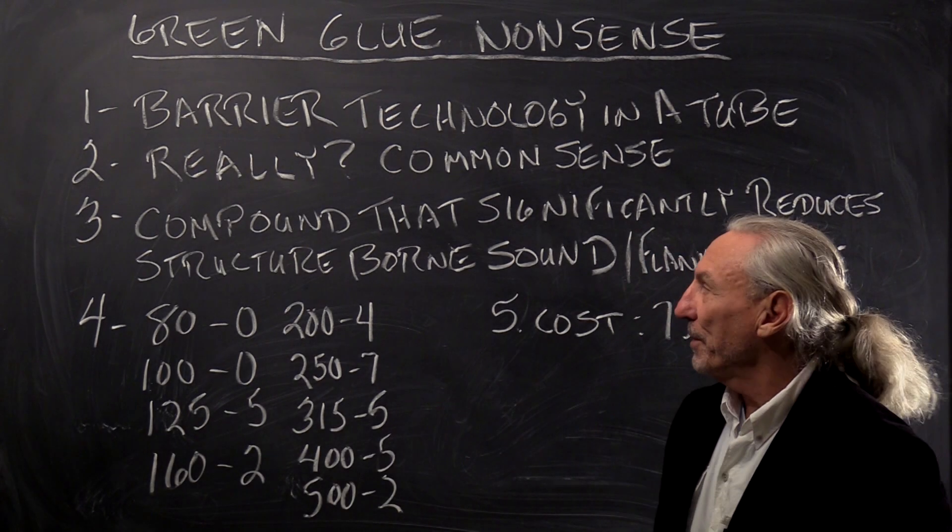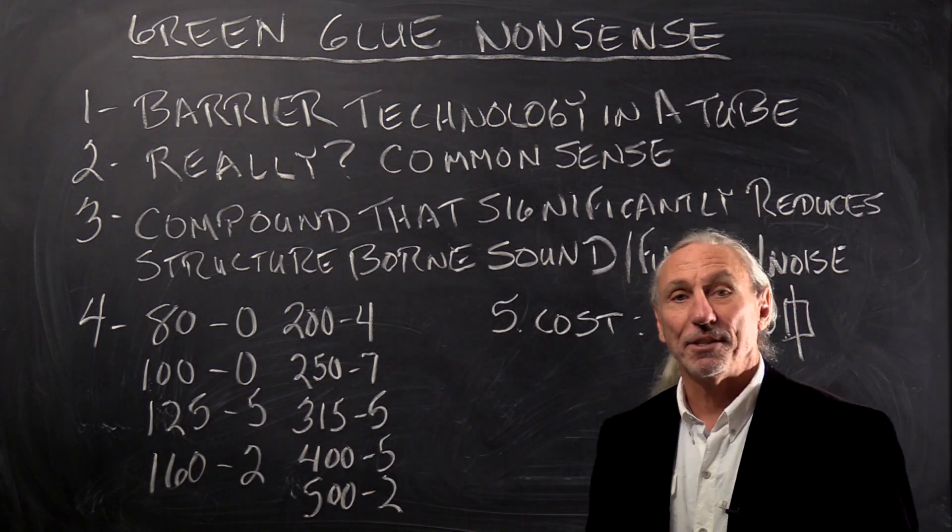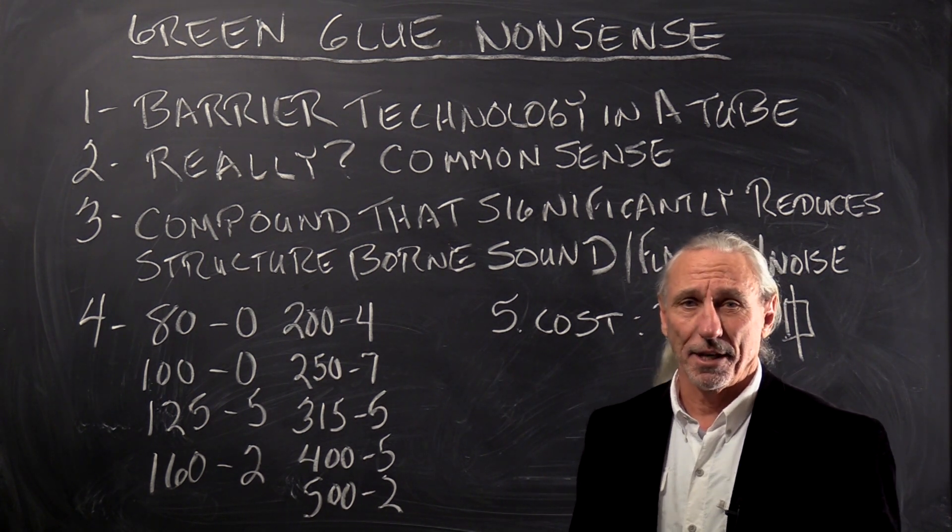Hi everyone, Dennis Foley from Acoustic Fields. Today we're going to talk about green glue nonsense, and it really is nonsense.